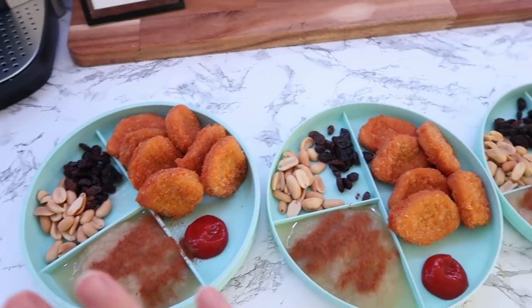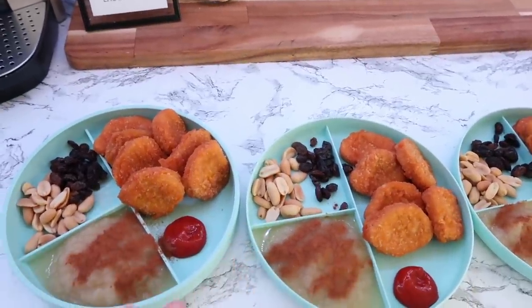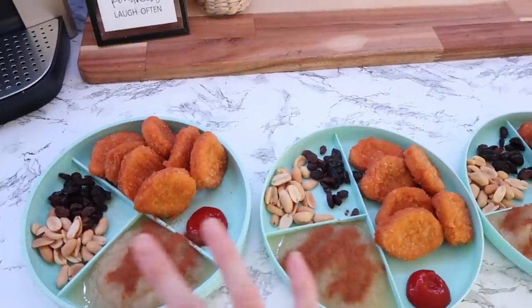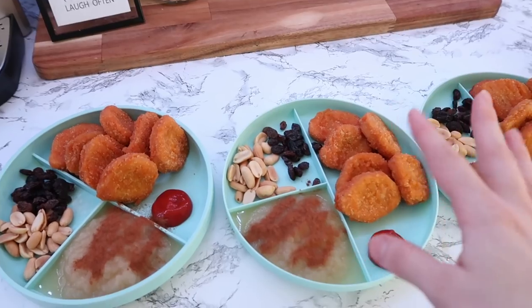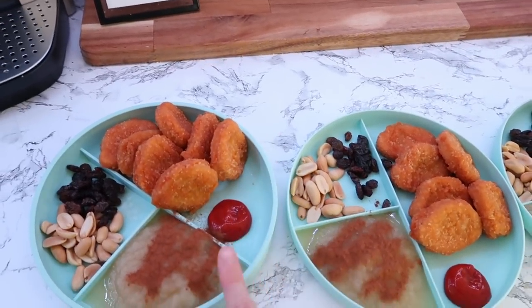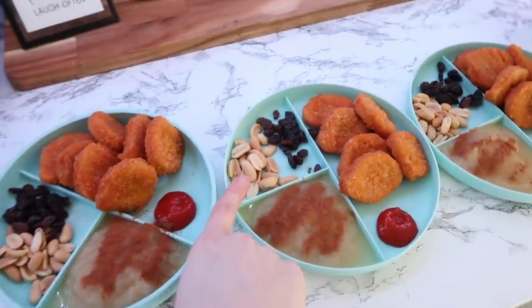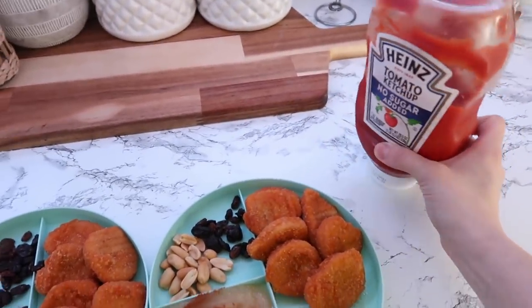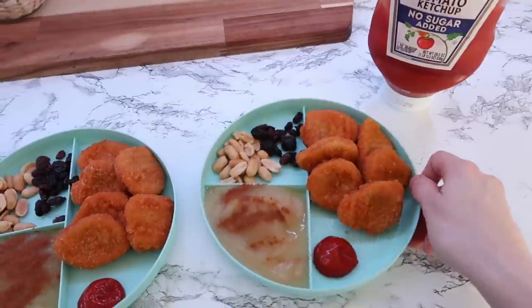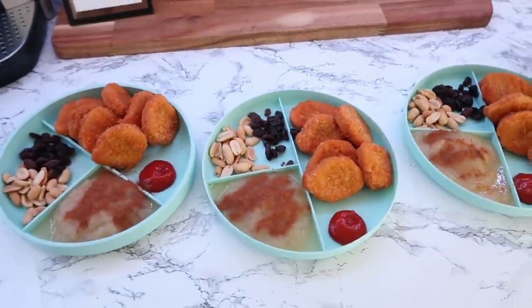I paused super quick to whip up some fast lunch for the girls. Whenever I'm doing a lot of cleaning I normally do something super simple. I know this is not the healthiest meal ever, but sometimes mom's got to do what mom's got to do. I got nuggets, applesauce with a lot of cinnamon, some nuts and raisins, and then a ketchup that has a lot less sugar than normal ketchup. So this is what they are having as a quick lunch while I clean.